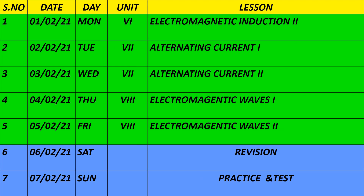February 1st and 2nd, the 6th unit — Electromagnetic Induction remaining parts 2 and 3. February 2nd and 3rd, the 7th unit is Alternating Current. On 4th and 5th February, the 8th unit is Electromagnetic Waves, followed by revision and practice.